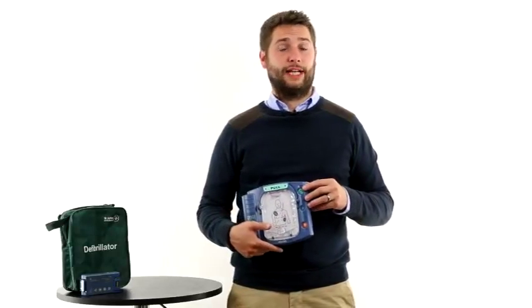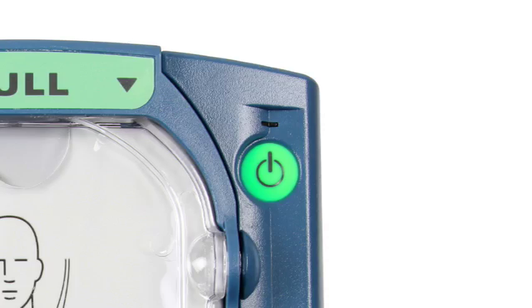The defib also has a self test function, carrying out self diagnostics and indicating its readiness via a green flashing LED.